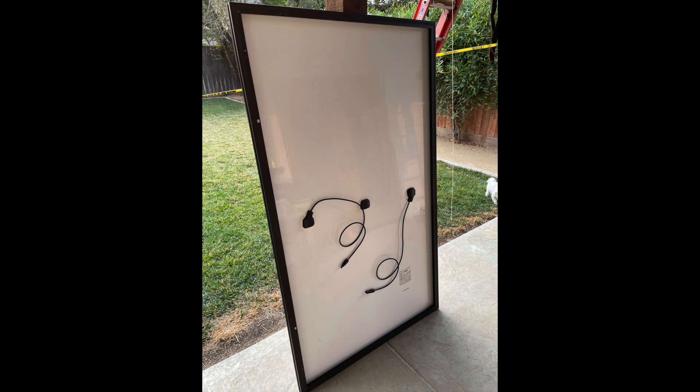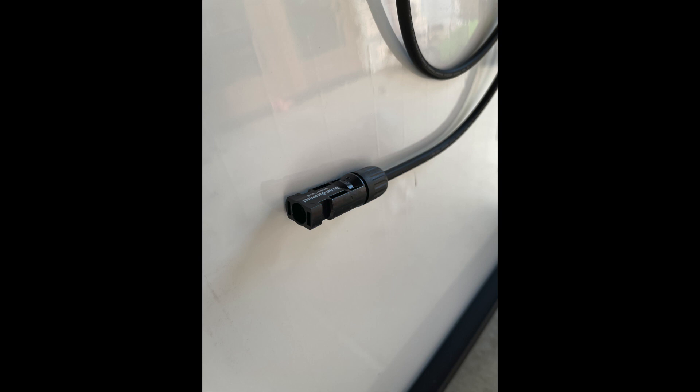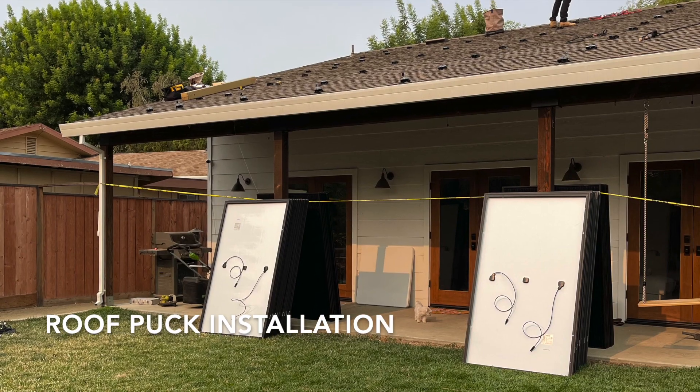Here you can see the back of them — there's really not too much to them. These are the Hanwha Q-Cell panels, these are 340 watts each. These cells are just a little bit smaller than the ones that Tesla currently installs — those are 420 watt panels. Here are the panels lined up on our back patio.